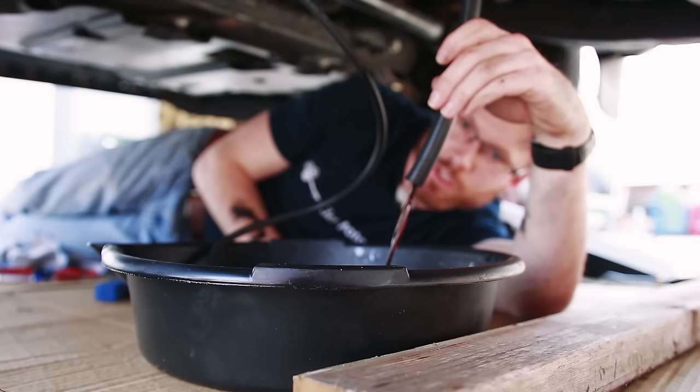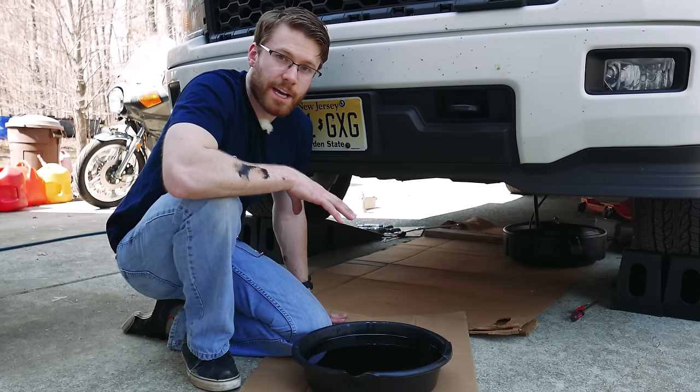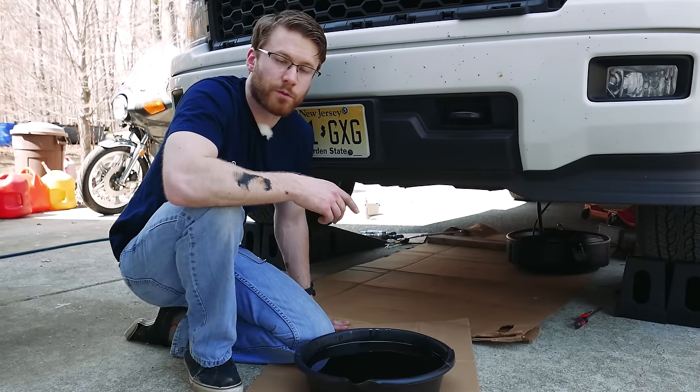You can see the stream starting to slow down a little bit — go ahead and shut it off. So we went ahead and removed about five and a half quarts from the transmission. The flow had significantly decreased from when we first turned on the truck and the fluid was pumping through.